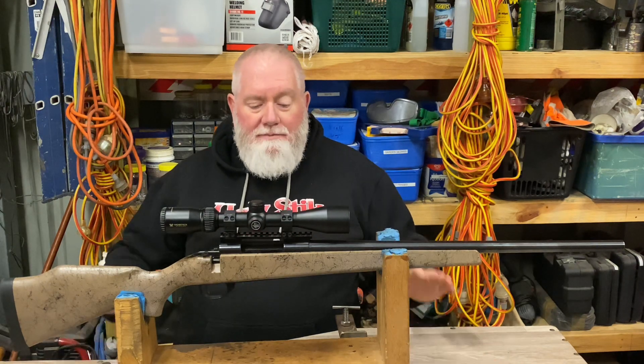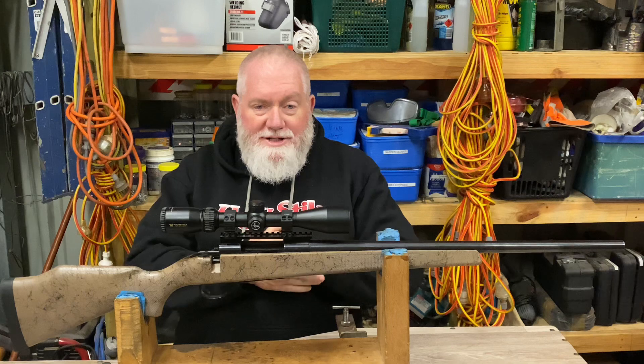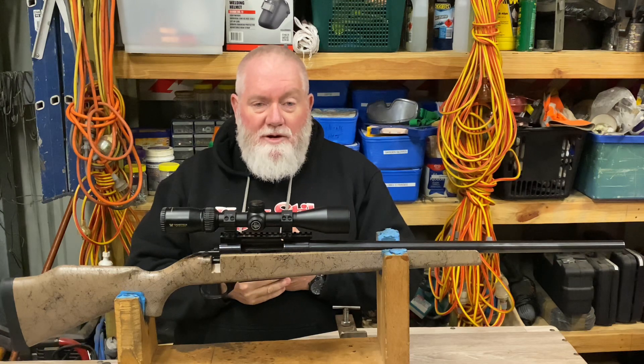G'day everybody and welcome back to the channel. Another rifle today — we're going to continue this load development and load testing series that I've been doing on a couple of different rifles I've got.